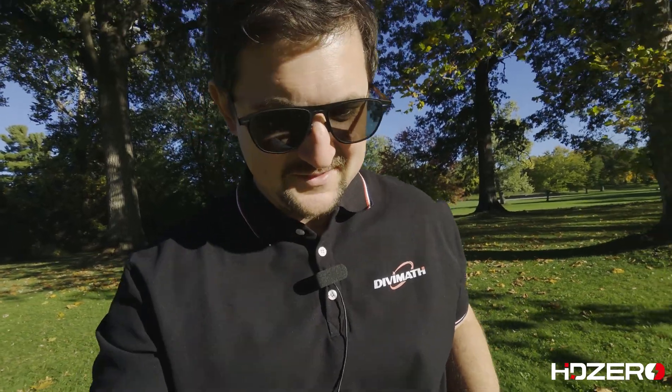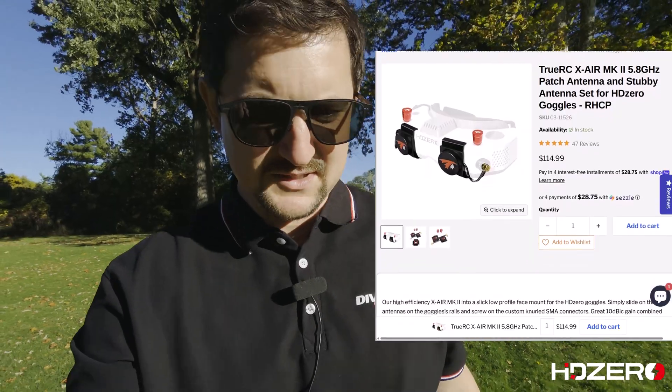Let's have a little chat about antennas. Antennas are pretty important — if you don't have good antennas, you don't get good signal. Now for a long time, you've had to spend a lot of money on antennas for your HD Zero goggles, upwards of $50 to $100 at times.